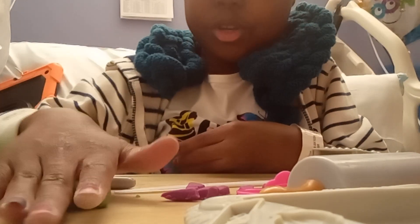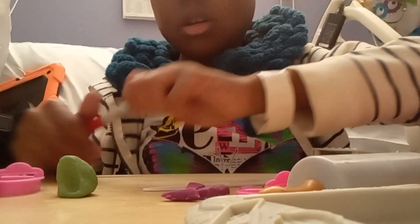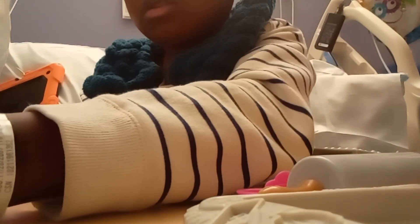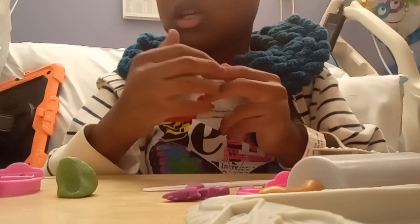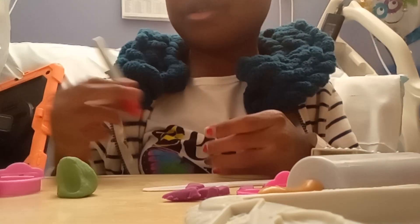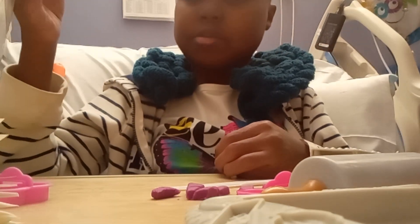Now that we know that both doughs have different ways of getting used, Play-Doh is still winning. That's all for today. The result was that regular, normal Play-Doh is better than homemade. Thanks a lot for watching — don't forget to subscribe, like, and share, and I'll see you in my next video. Bye!